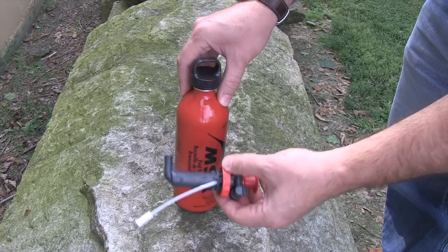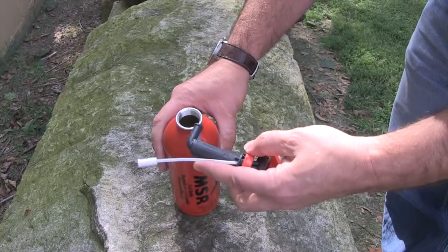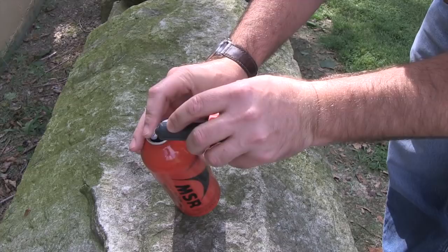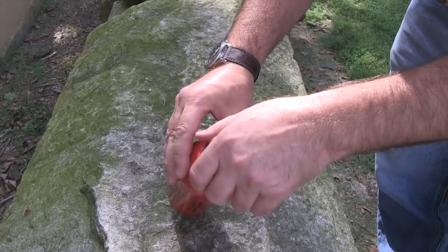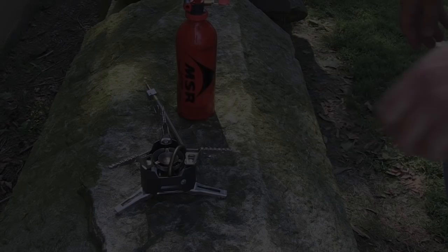Putting together the camp stove — one of the most important things is inserting the fuel pump into the fuel bottle. It has a spring release so you can open it up to vent without getting sprayed with fuel. You want to insert this part of the pump first, then slip everything in nice and neat, and turn it until it's snug. That can be a little tricky for some people.